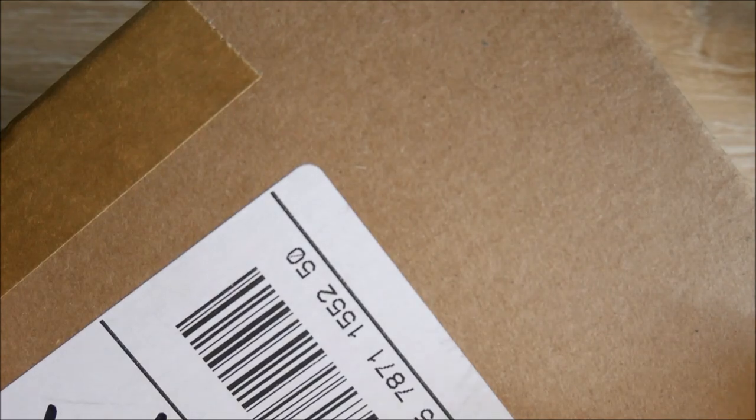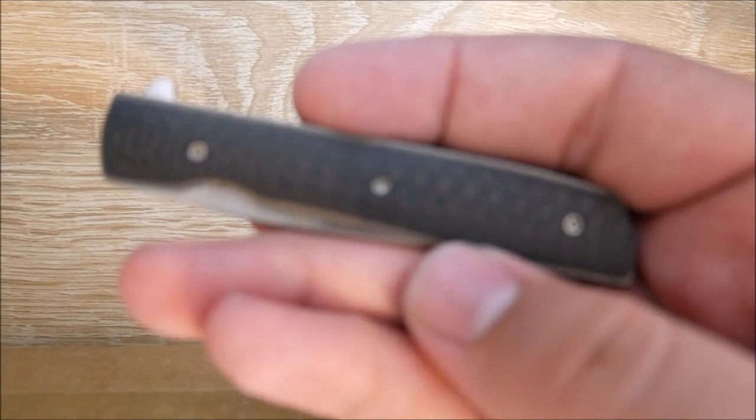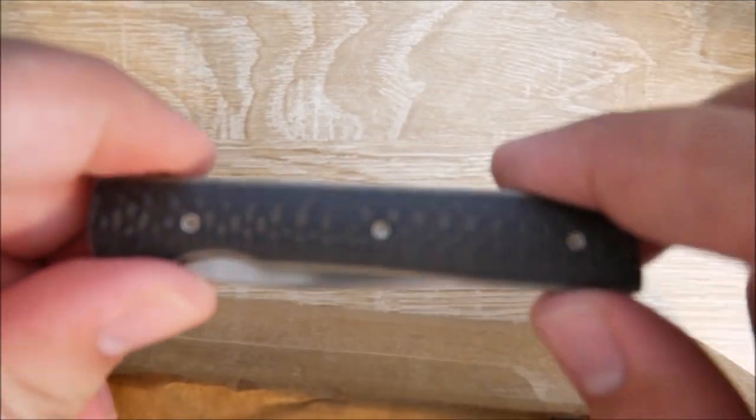If you're wondering why I can't get the whole box in frame, that's because I'm using my fancy new camera. Image quality looks really good so far, but there are little tripod legs on each side. I have a desktop tripod because I don't know how else to do this. Let me go ahead and start opening this up. And if you're curious, I'm using the Boker Urban Trapper Petit, this little guy.